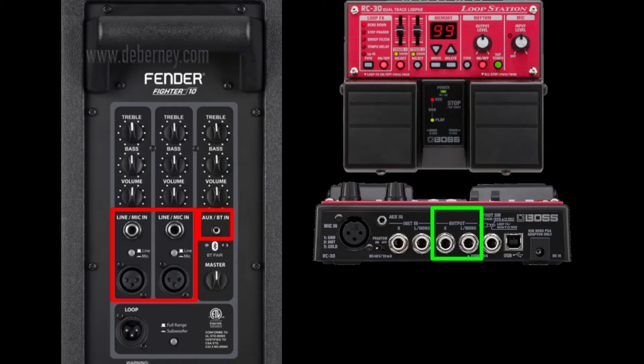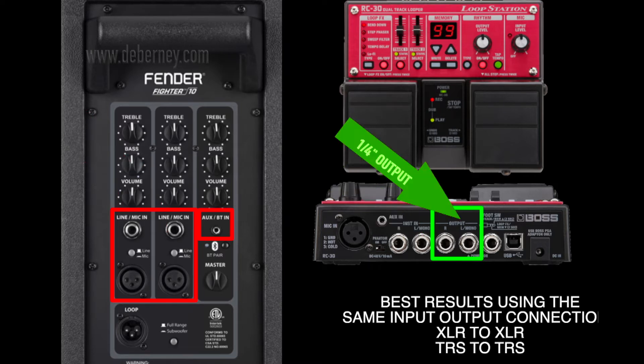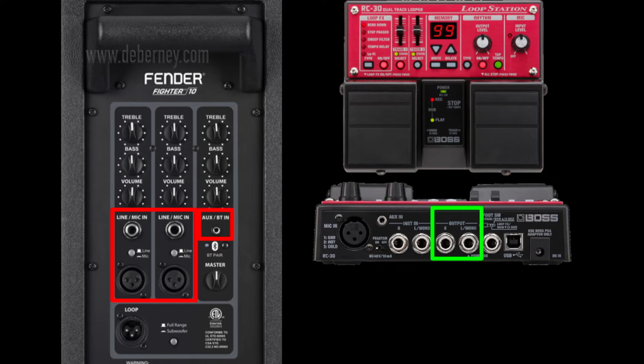Here is a Boss RC-30 loop station hooked up to the Fender Fighter PA speaker. I usually use the quarter-inch directly into the quarter-inch of the PA speaker. You can use mono if you want to — using both outputs gives you a slightly fuller stereo sound. But if you need the space and have other inputs you need, using mono to the quarter-inch input works just fine.